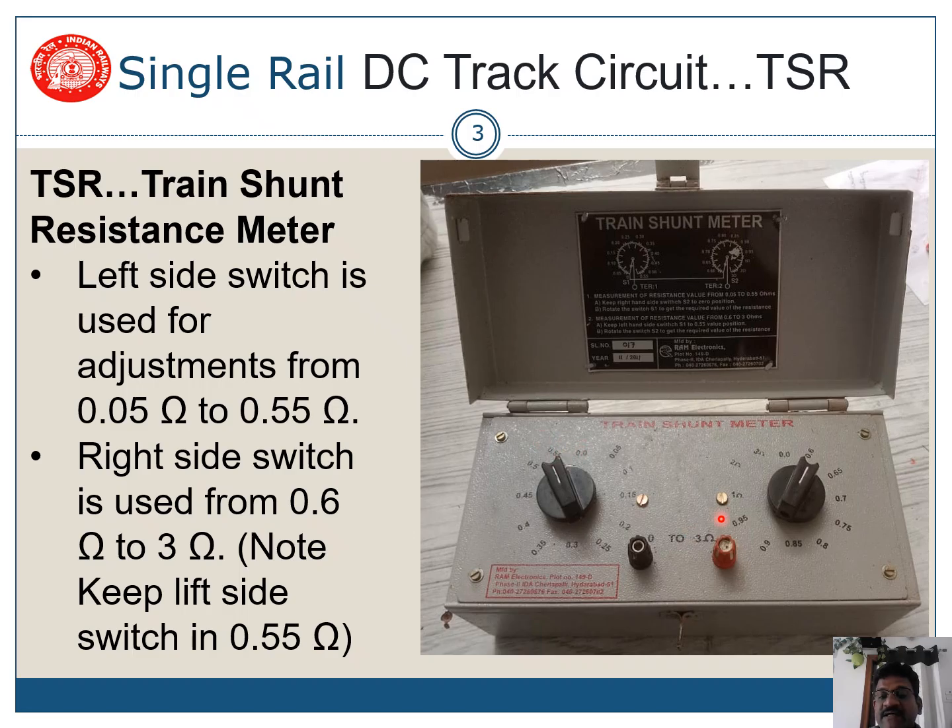If we want more than 0.55 ohms, we have to use the right switch. Here you can see it is kept at 0.6 — this is a combination. When you keep this at 0.6, the left switch should be kept at 0.55, not at 0. You can see the circuit diagram — these are all provided in series. So to keep a resistance of 0.7 ohms, you keep the left switch at 0.55 and the right switch at 0.7, giving a total resistance of 0.7 ohms.